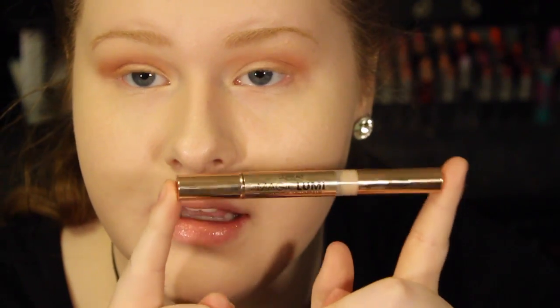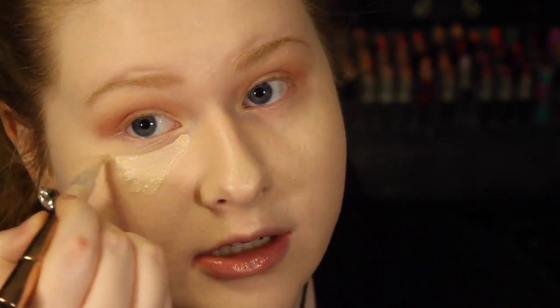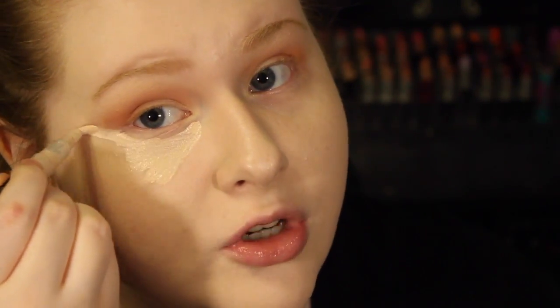Before we finish the bottom eyeshadow, I'm going to be taking my under-eye concealer — this is the Magic Lumi in the lightest color. I'm going to put this right under my eye, and if my eyeshadow got a little bit lower, I'll just sharpen it up a little bit, but we're still wanting to keep this look very rounded.